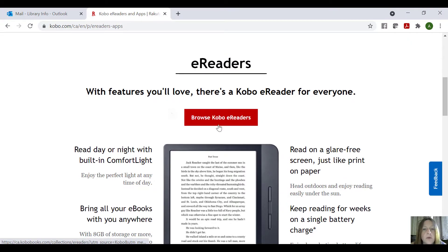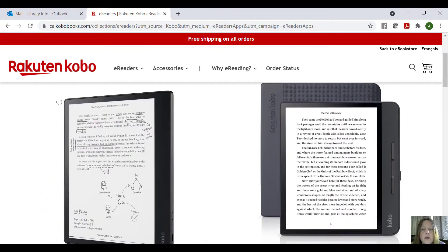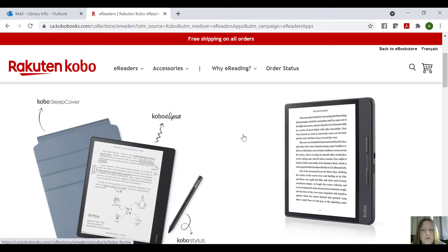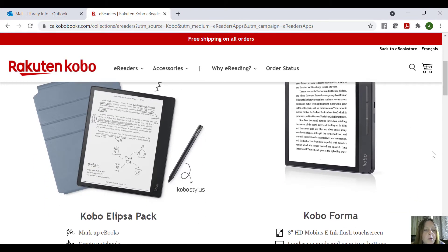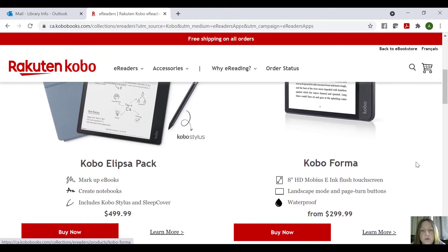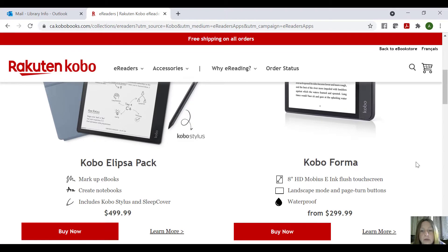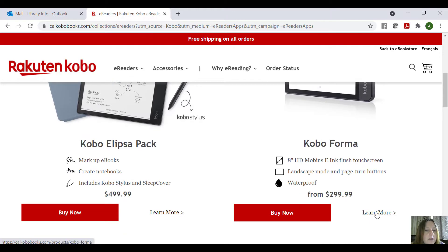So we're just going to go here and go to Browse Kobo e-readers. I'm just going to show you what they have to offer. You can get a cover for these as well — the sleep cover basically puts it to sleep when you close it. They have the Kobo Forma, the Kobo Ellipsa pack where you can buy everything together, and you can go through and hit Learn More on each one.